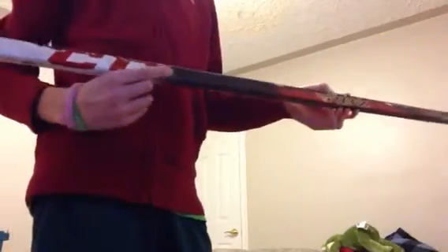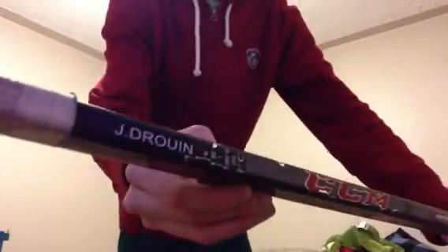Here's another stick — CCM RBZ. It's game used and I have a stick fix right here so it's black. Again, Jonathan Drouin — 80 flex, traditional shaft.